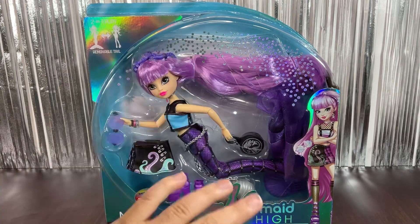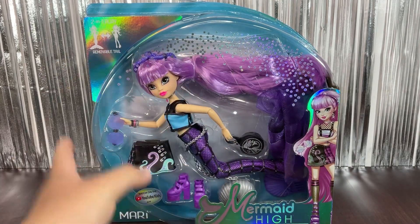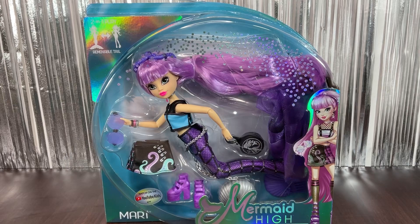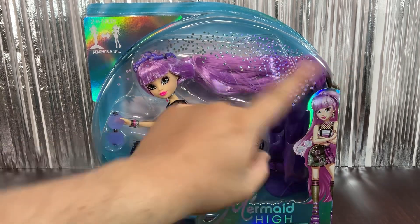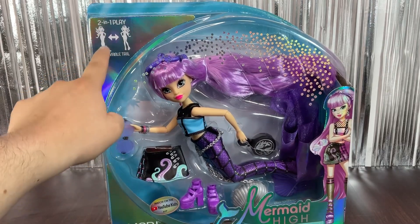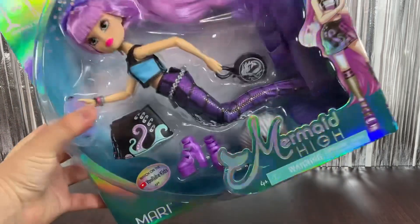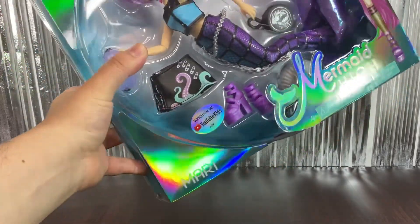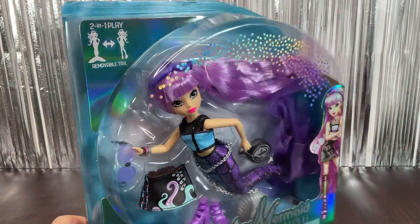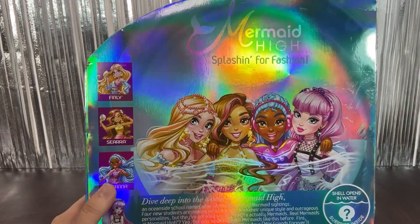Here we have her, and you can see the box. We already saw these dolls all over Instagram because this is a discontinued line, which is pretty sad. Here we have the artwork, some bubbles on the corner, and it says 'two-in-one play' — mermaid to human form — and 'removable tail.' On the front it has the Mermaid High logo. The packaging is really really pretty, and you can watch the webisodes on the YouTube Kids app.